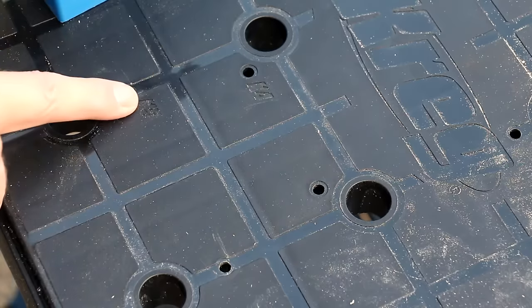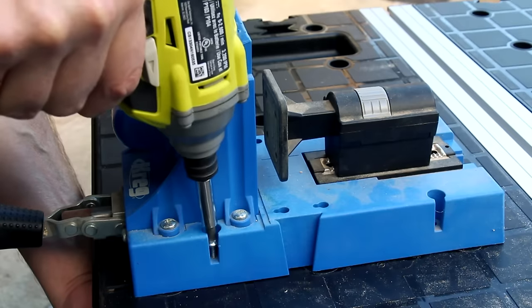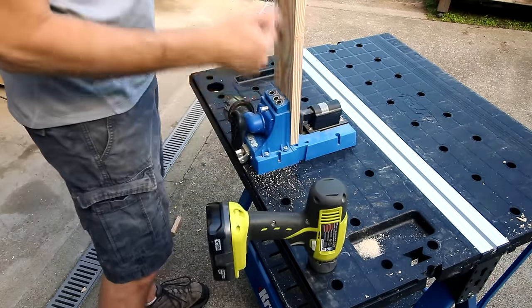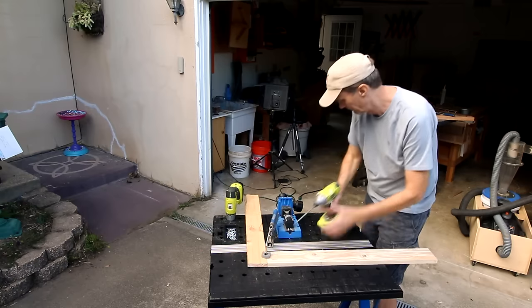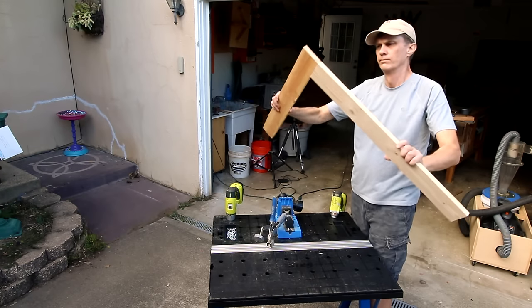And of course there are holes for mounting your K4 or K5 pocket hole jig. But the best part about the Mobile Project Center is that it's mobile — you can pack it up and move it right to your job site.